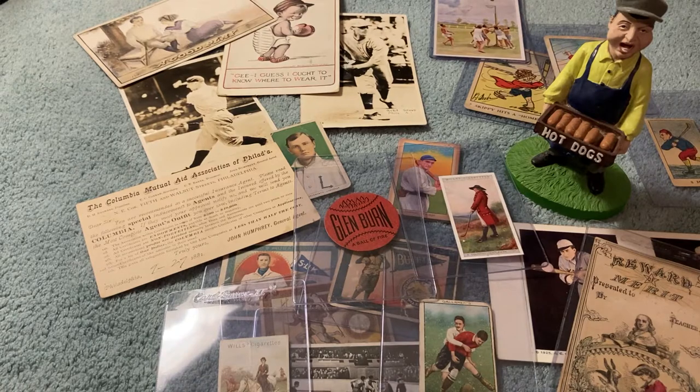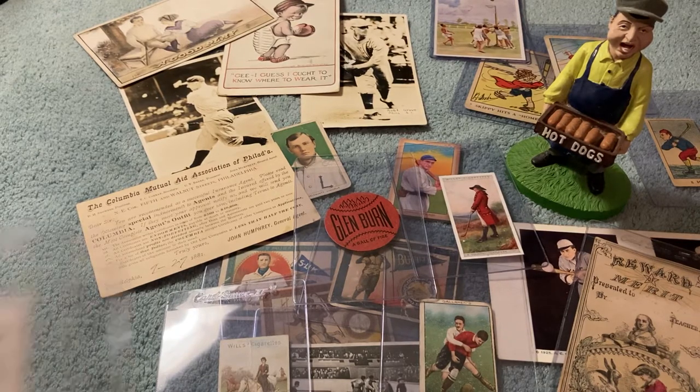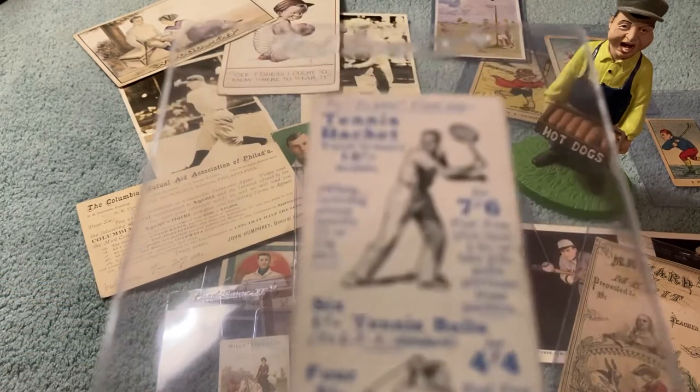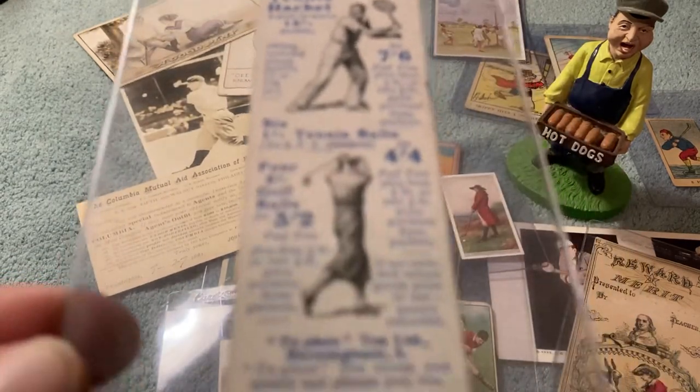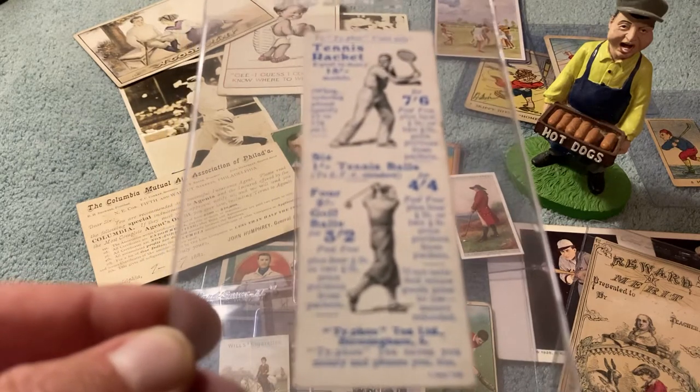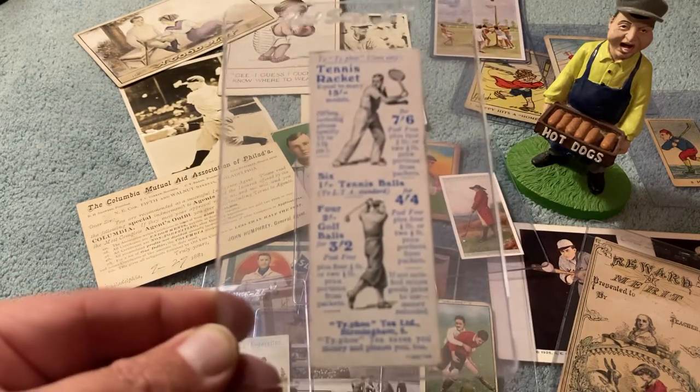This is a Willis Tobacco and golf card — or tennis, tennis and golf. Kind of fun. Pretty cool. Different.